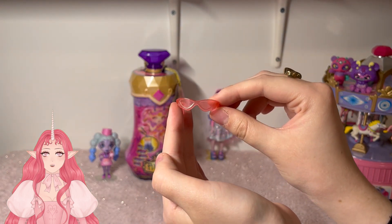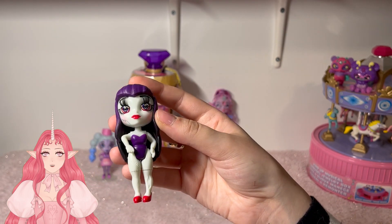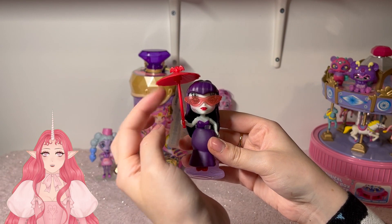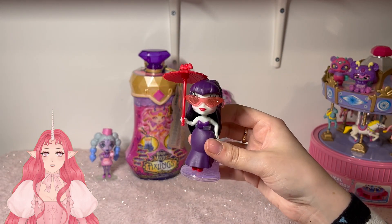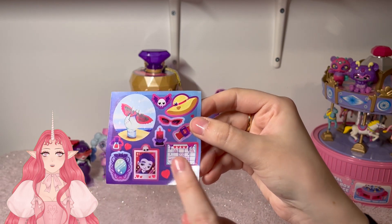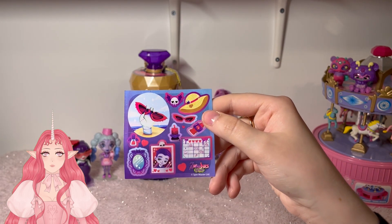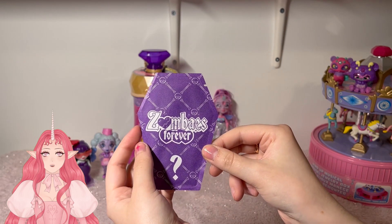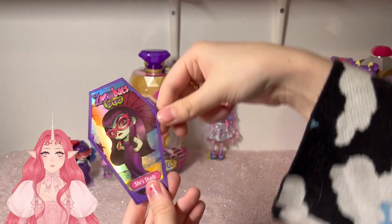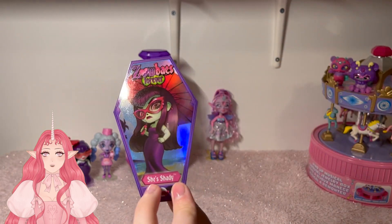Before we get her dressed, let's take a look at the doll — she has little tiny bats in her eyes. I like that she's kind of like a vampire zombie. That was a battle to get her outfit on, but here she is. I like her little umbrella — this one is really cute. I wasn't too sure about her at first, but she's kind of grown on me. Here are her stickers: she has a little tiny calendar with different dates, and a lot of them have boys on them — and she is holding her signature shades. And here is her collector's card. I love her expression; this is so well drawn.